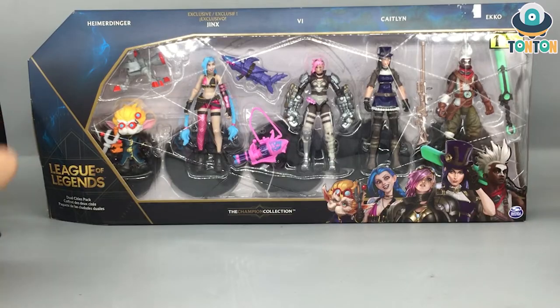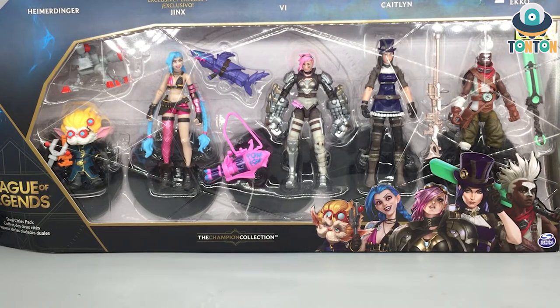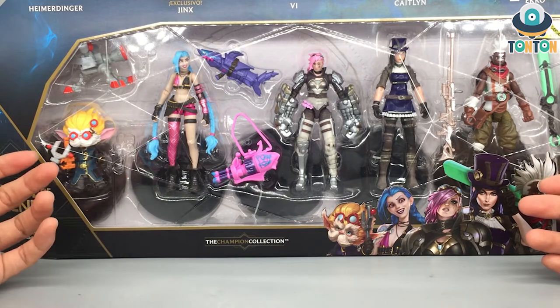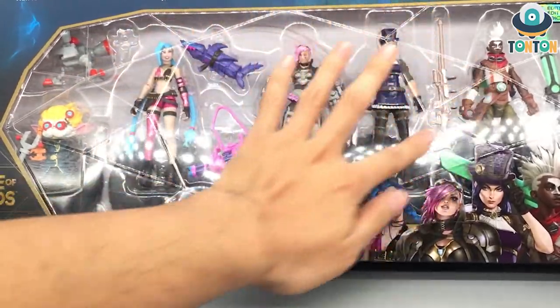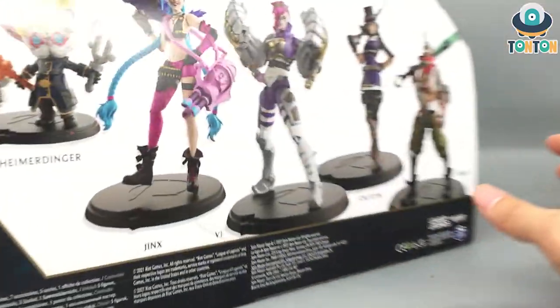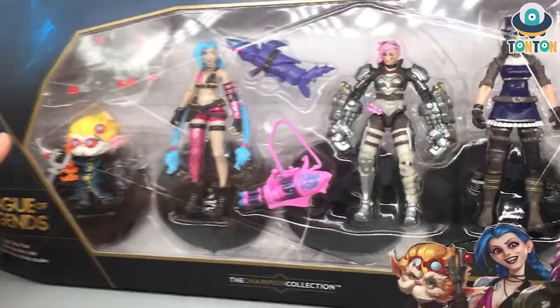Now let's get to the main event — this big box here. This is the set of Heimerdinger, Jinx, Vi, Caitlyn, and Ekko — the five characters that appear in Arcane. Unfortunately this is not their Arcane skin but rather their default skin in League. Personally I love Jinx and Vi's original design, but after seeing Arcane their default design feels a little lame to me — though I still enjoy the figures. There's a plastic piece resembling fragments of a crystal, which I think references the Arcane crystal. This is a really nice box.